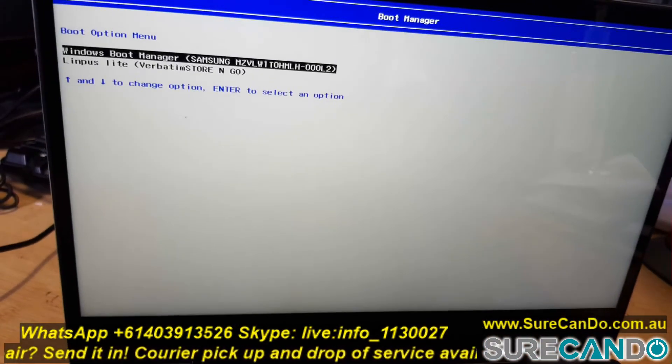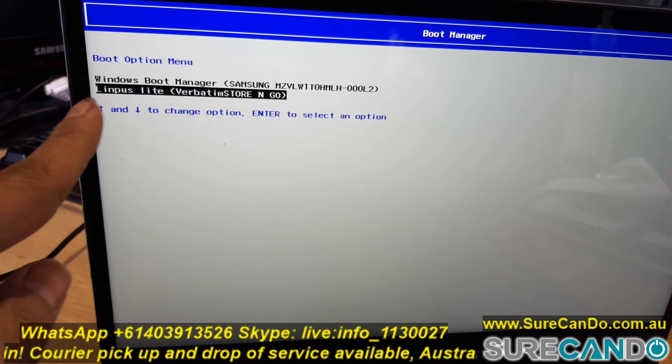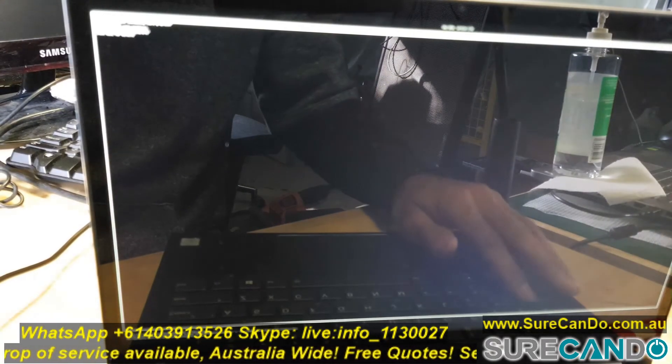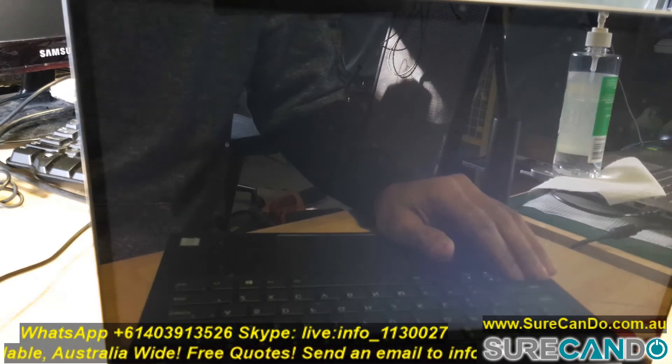And here we go — I can see my USB, which I'll boot into and install Linux operating system on this computer. Thank you for watching, and see you in the next video.